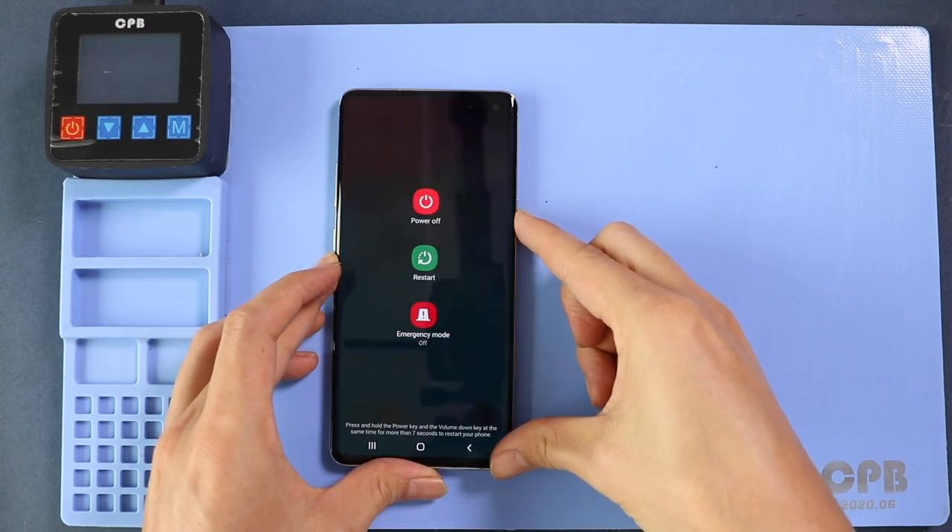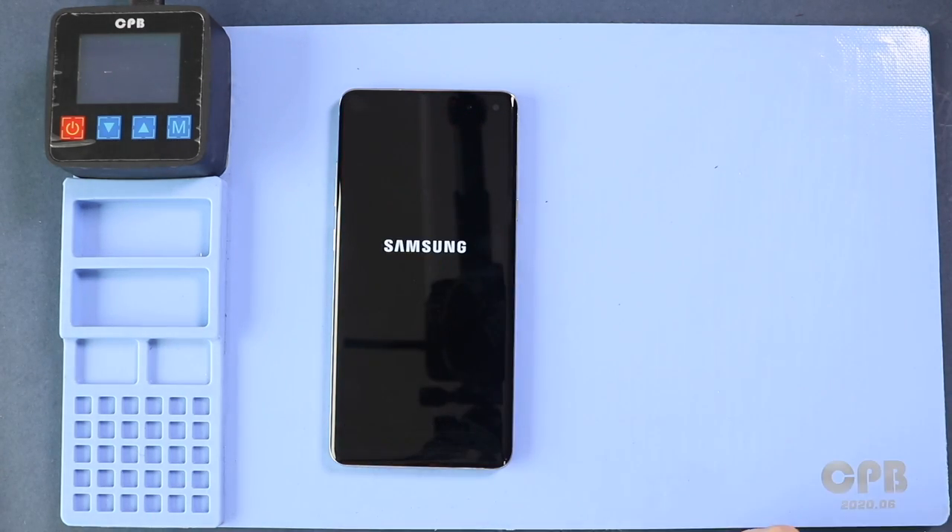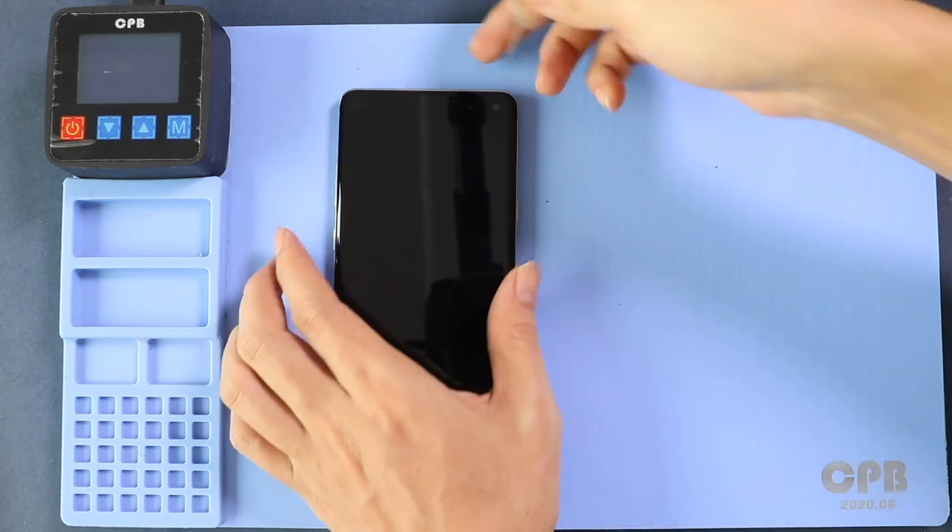Hi everyone, welcome back to Gedo. Today we will show you how to replace the front and rear cameras on the Samsung Galaxy S10 5G mobile phone.